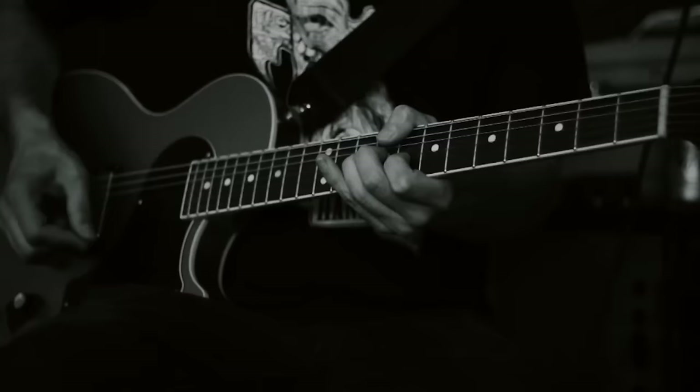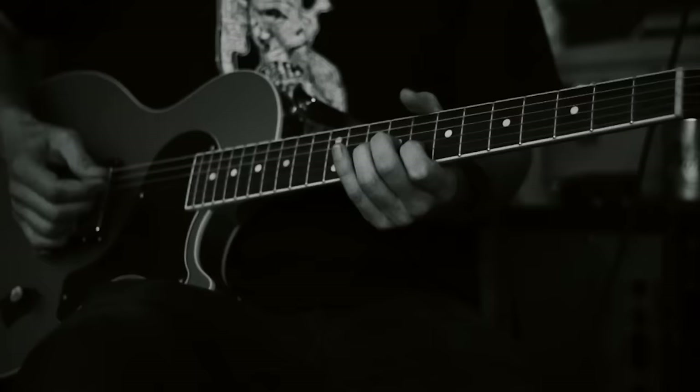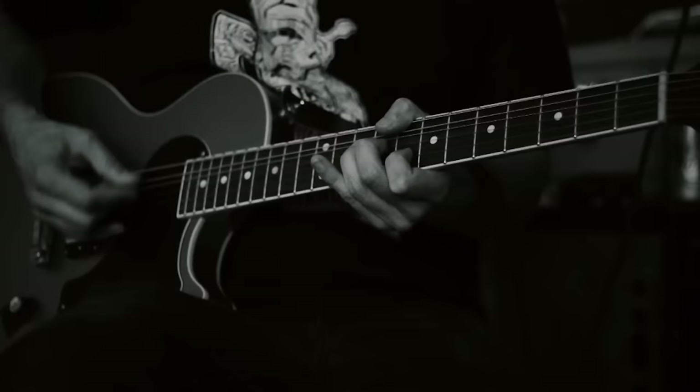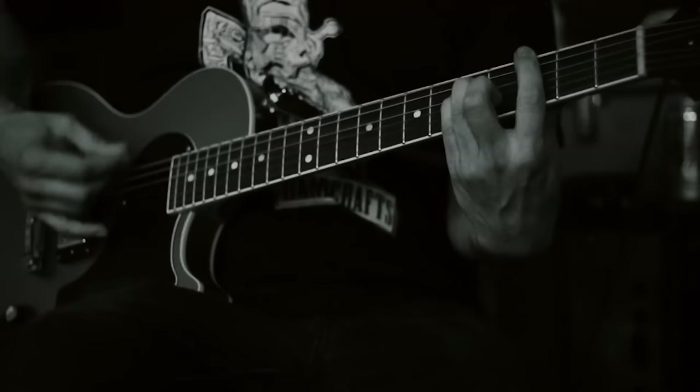And then there's a variation right here. And at the end it goes to this note, half step up from the main part of that.